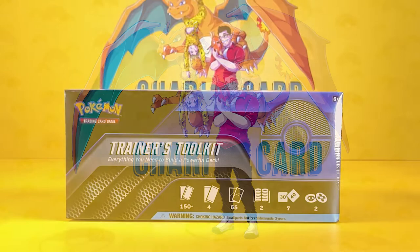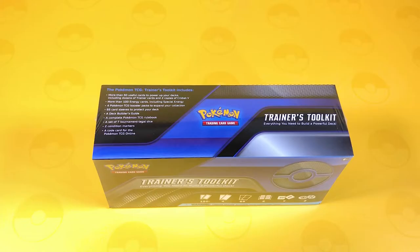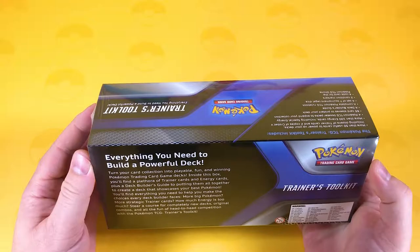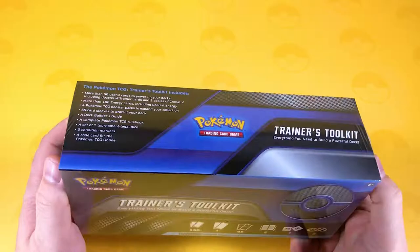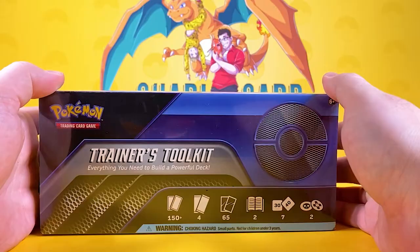Welcome back to Childcard my friends, and I hope you're doing well. We've managed to get a hold of a Trainer's Toolkit, finally! Here in the UK, these have been very hard to get hold of. We were meant to get these during August the 6th, but unfortunately this is now August the 12th. There's been product delays and shipping issues, but it's not Pokemon's fault — it's just literally the way the world is at the moment.